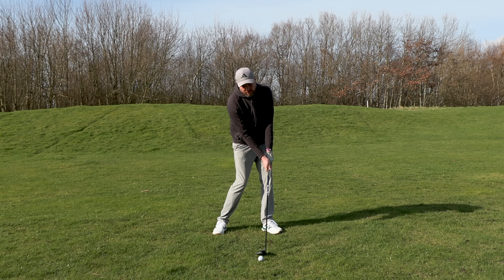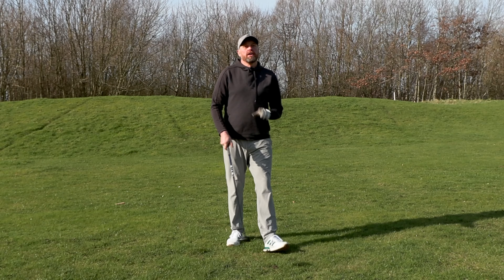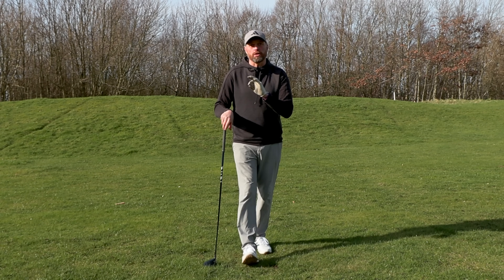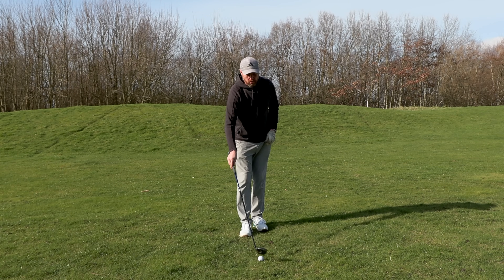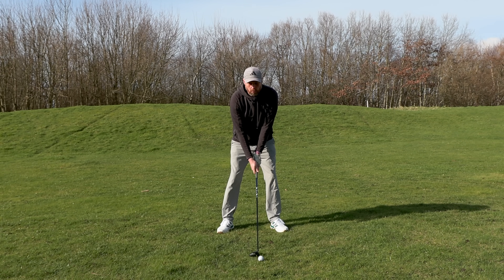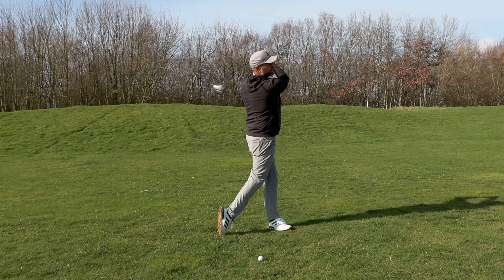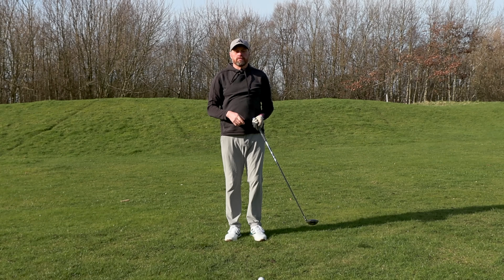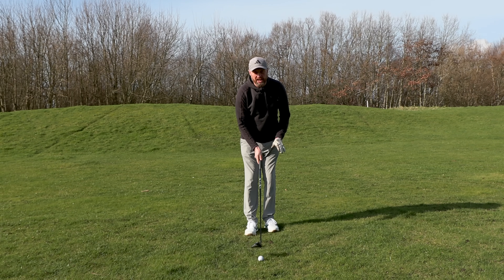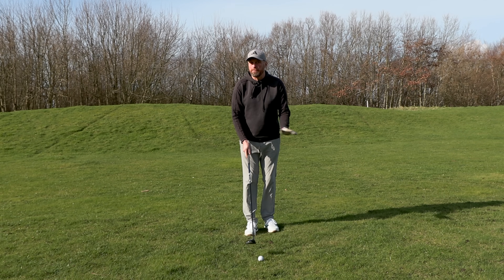We don't want you sweeping the ball away, and here's why. Anytime the golf ball is on the ground, the club traveling into impact at worst needs to be moving level with the ground, but ideally needs to be moving down — collecting ball then turf. It's about understanding where the low point of your golf swing is and getting the ball in the right place so that you get good contact. The first test is to make a swing and see whereabouts the club touches the ground. Most of you will miss the ground completely.